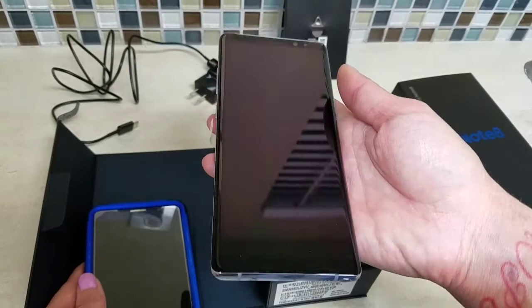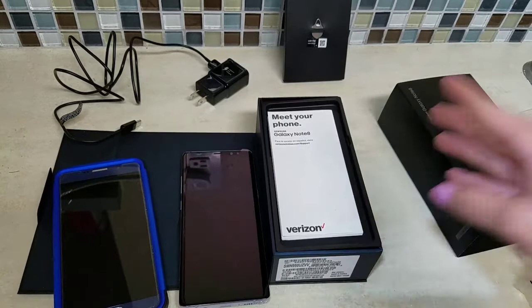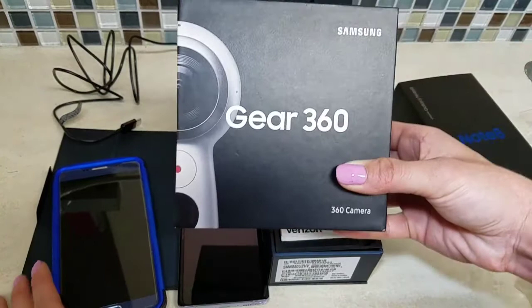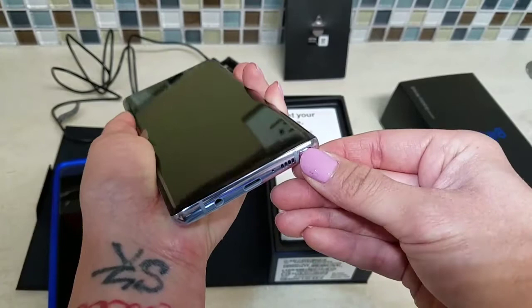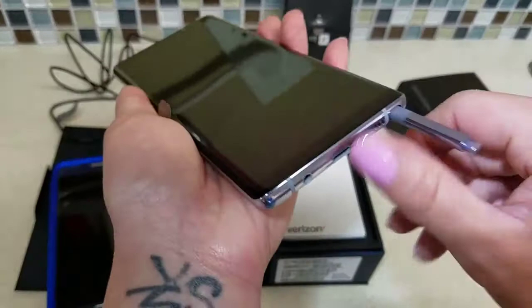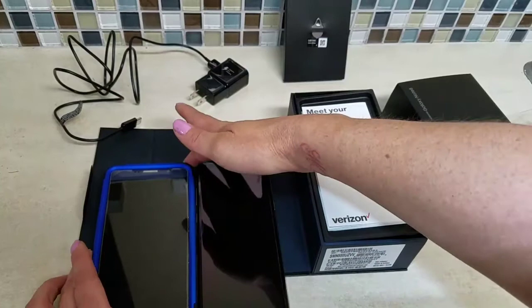I hope you guys enjoyed this and it was informative — this is the new Samsung Galaxy Note 8 unboxing. Samsung also sent me their new Samsung 360 Gear, so that will be my next unboxing. Stay tuned and I'll do a comparison. Oh — what I forgot was the most exciting part: the S-Pen! You just pop it out with the pin. This gives you so much control for editing photos, writing — it is amazing. Thanks guys!